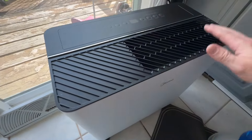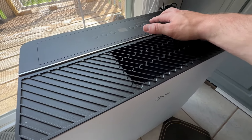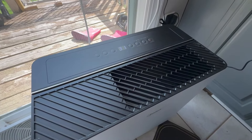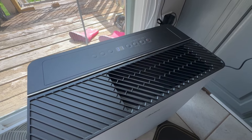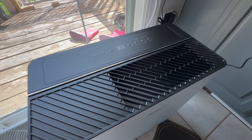We've got it plugged in. Now the moment of truth — let's try to power this thing up and see what happens. It's already kicking on. I'm probably going to need to read the manual on this.